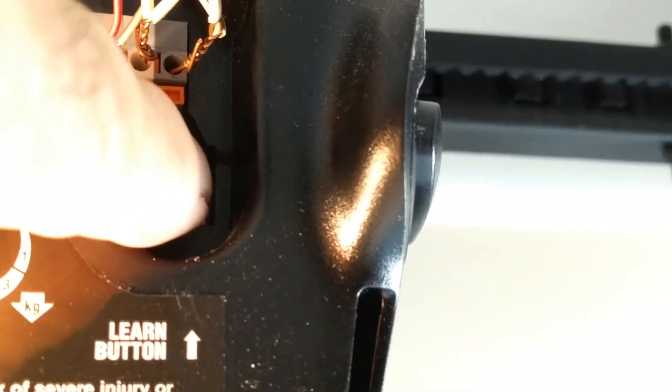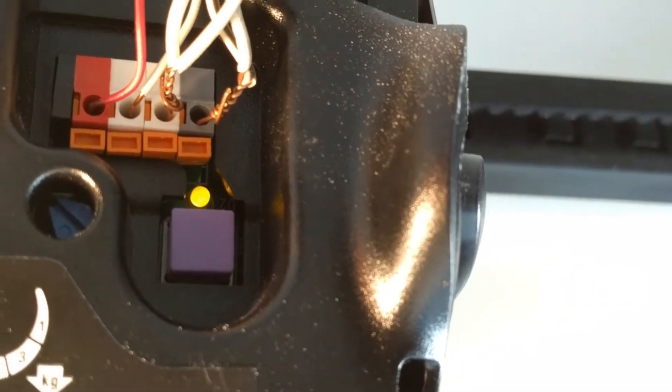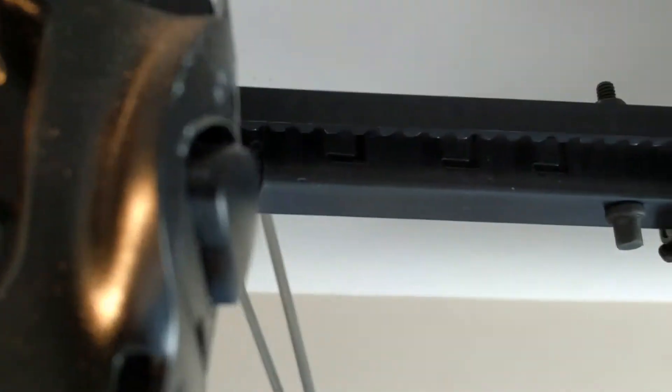There's a little light above the learn button. You push the learn button and the light turns green — or greenish yellowish. Then you go over to the keypad.